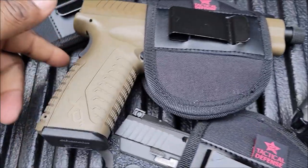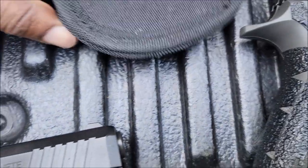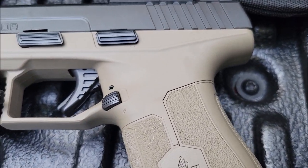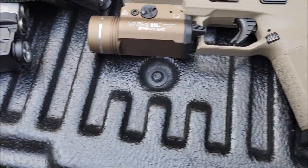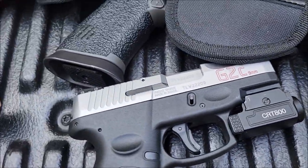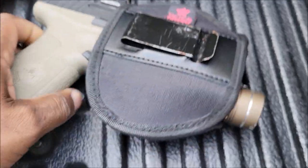This is the Springfield XD. I don't know what light that is. You can put an optic on here too. Okay, that's one of the prototypes, but they got the laser — that's with the light laser combo, so that fit.